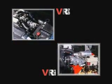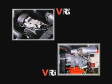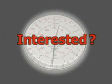Underhood VR70 and VR140 Air Power Systems — without equal. Saving you time, space, and money.